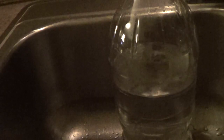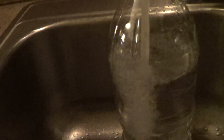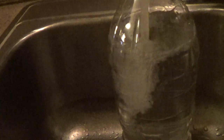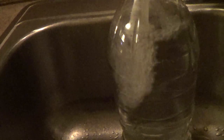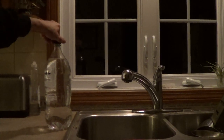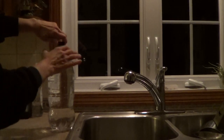Next, fill the bottle with water. Some may leak out the hole, but if you tighten the cap quickly it will stay mostly full. To start the fountain, loosen the cap — water won't come out of the hole until you let some air in the top.